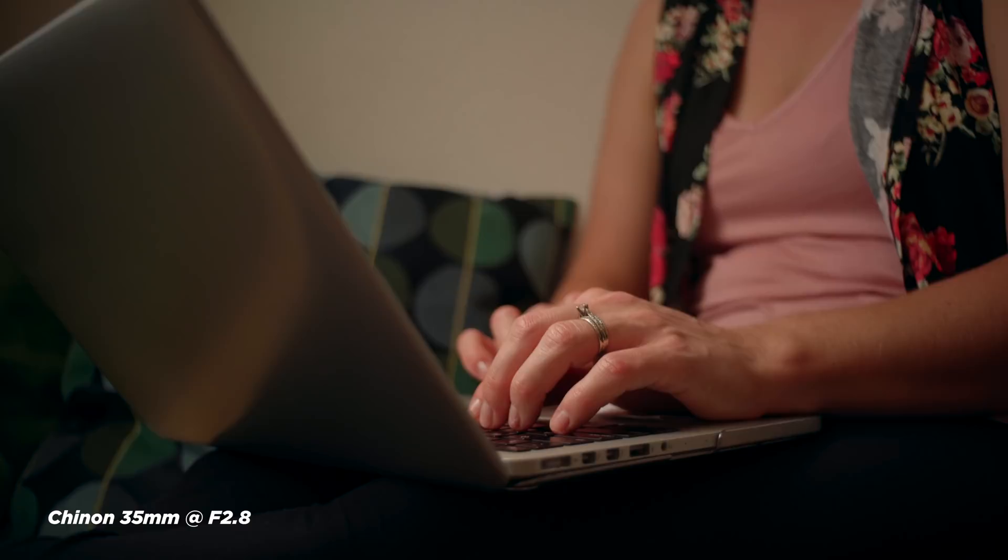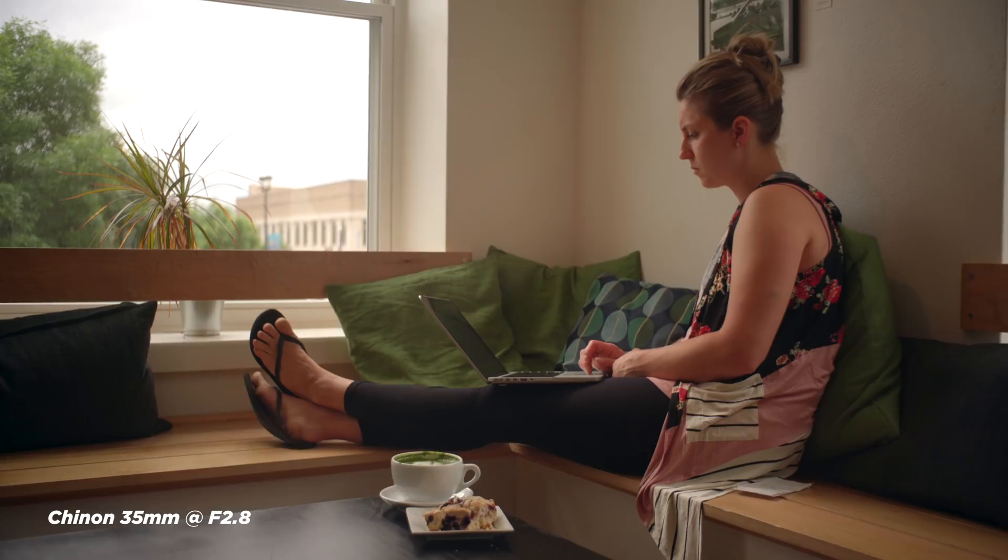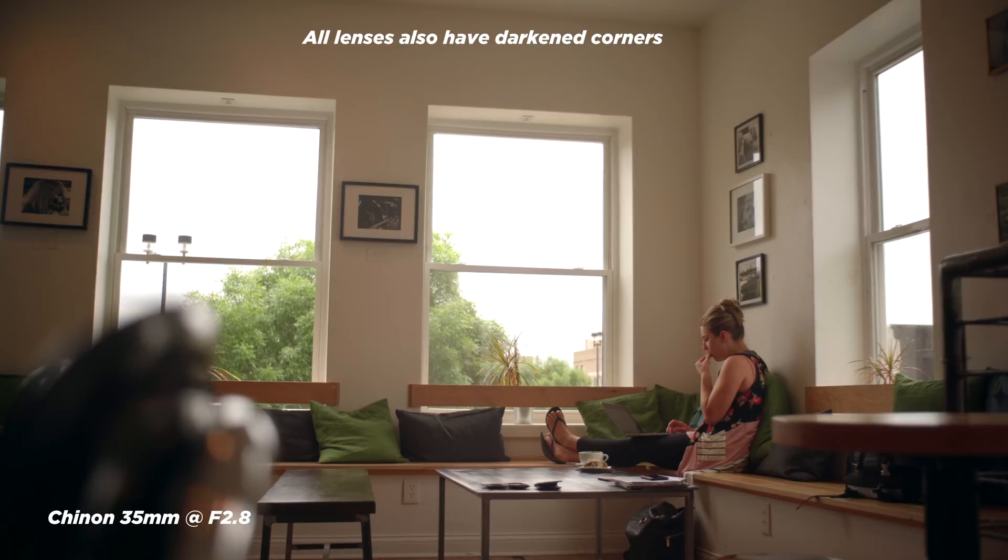Moving up to the 35mm f/2.8 — this lens was really nice to have in the set as a wide-angle. I love having that f/2.8 to get shallow depth of field, especially on a full-frame sensor. The 35mm cost me $49. I did notice that compared to the 28mm, once you get to the edges of the image you start to notice some softness wide open, so you'll have to stop down for edge-to-edge sharpness. But for getting nice footage it worked plenty good.